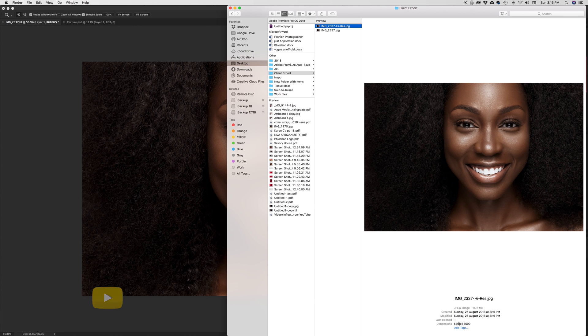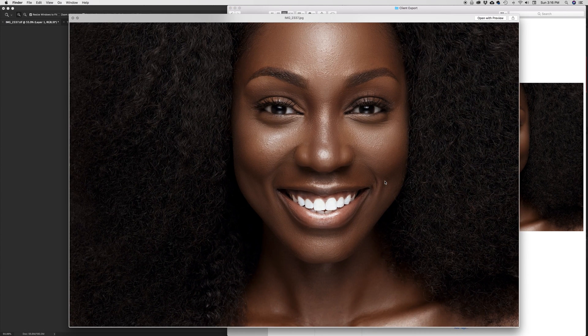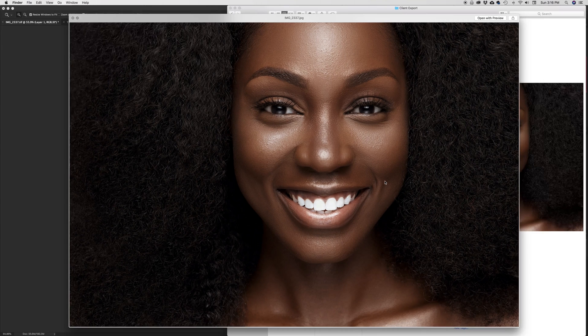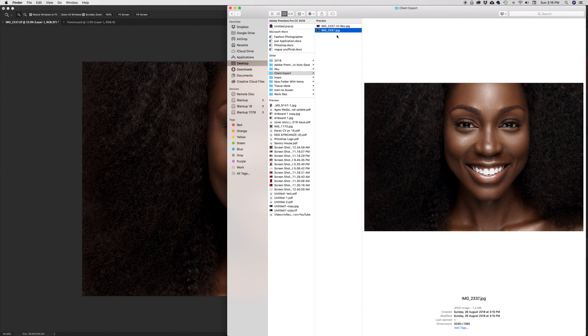When I go back into Finder, I now have two files: the high-res at 14.2 megabytes at 5,000 by 3,000, and the compressed version at 1.2 megabytes at 2048. Hitting the spacebar to zoom in and rocking back and forth between them, you can't really see much of a difference — apart from slight sharpness in the hair, the skin looks essentially the same. You're saving over 13 megabytes of space on your drive and also when the files are loading online.